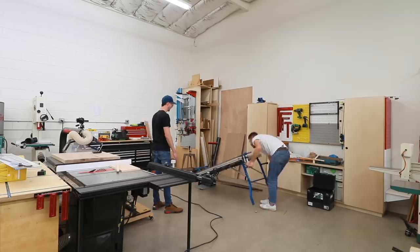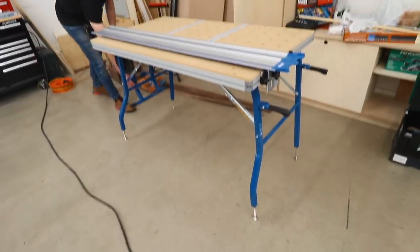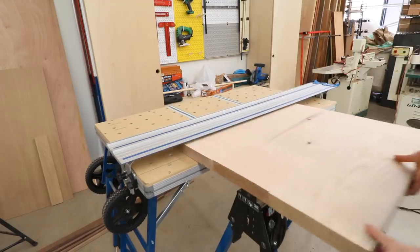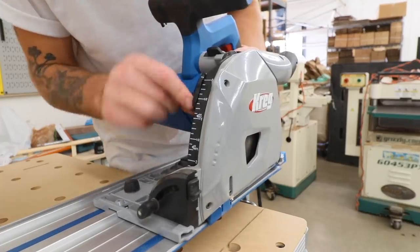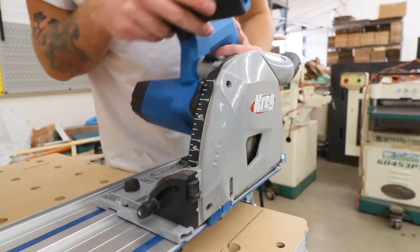Since Chris was using the table saw a lot that day I set up his Kreg ACS — which stands for Adaptive Cutting System — so that I could make all of my relief cuts using the track saw. All I had to do was line up my cut marks with the edge of the track, lock it into place, set the depth of the track saw to an eighth of an inch, and then start making my relief cuts.